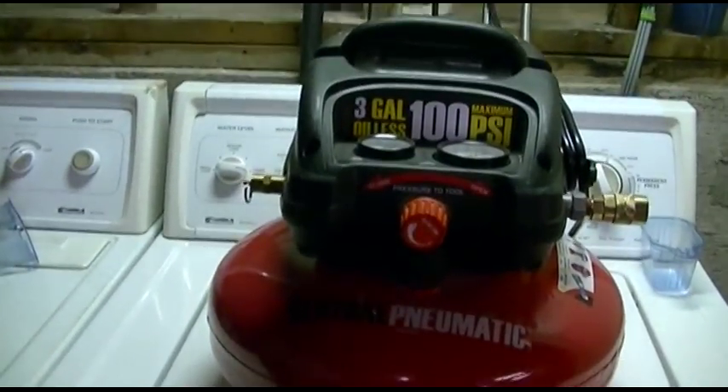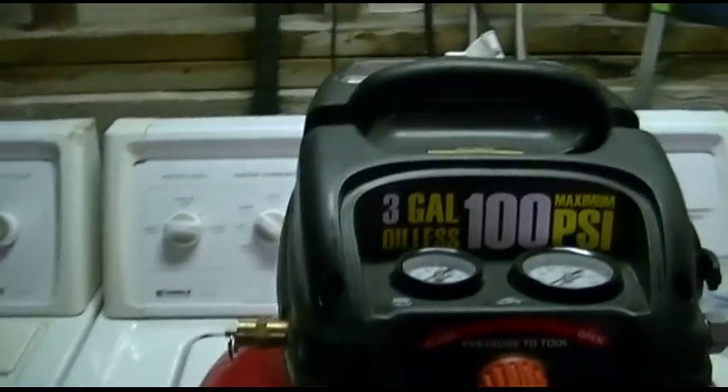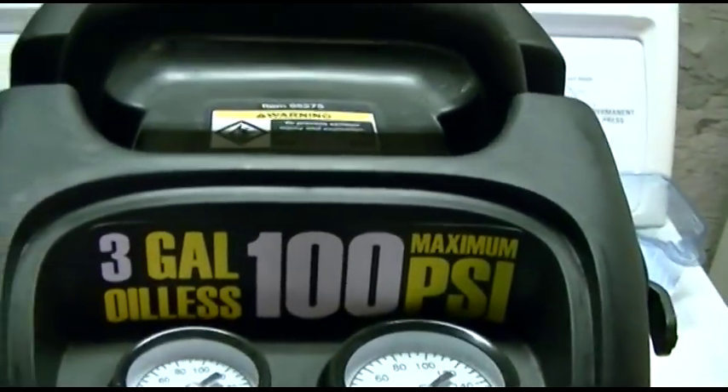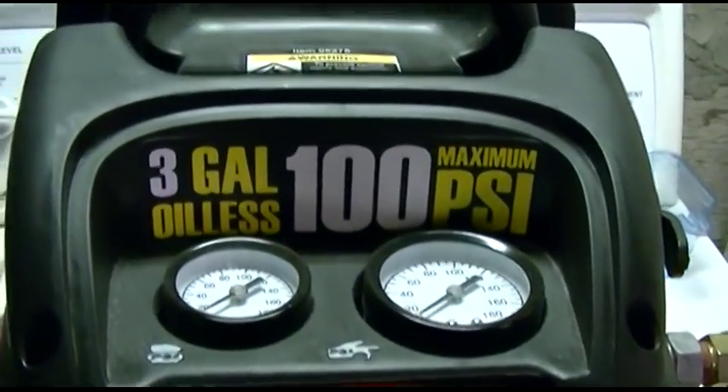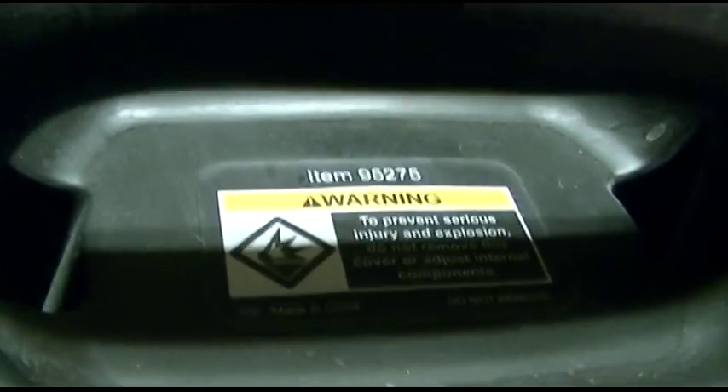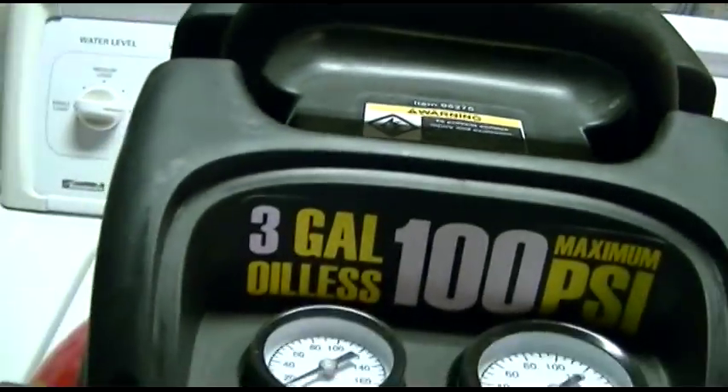Here is the Harbor Freight Central Pneumatic 3-Gallon Oil-less Air Compressor. There is indeed maintenance that can be done on this, and it is a good idea to do from time to time. This is item 95275 — there are a few other numbers there.